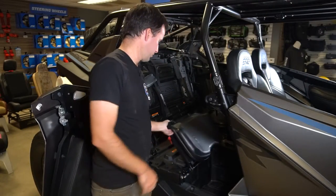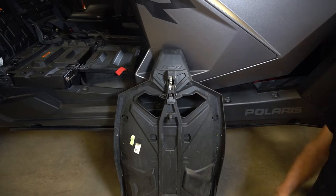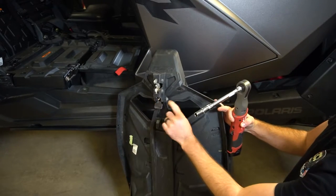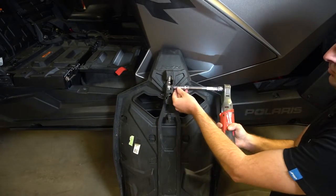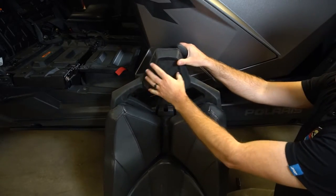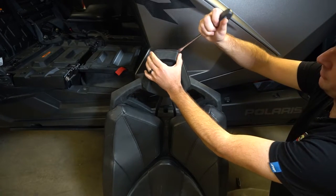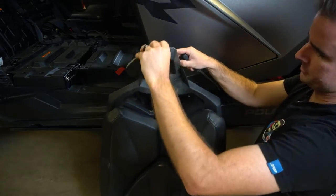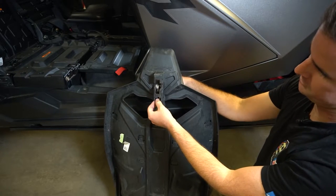Then flip over the bottom section so you can get to the bolts underneath. First thing we're going to do is remove the stock latch from the top of the seat. You're going to use a 10mm socket on the top two bolts, and then a 10mm socket and wrench on the bottom bolt and nut. To get the latch out, flip the seat around and take off the front headrest. You can use a screwdriver, push it in deep and pop it open so the plastic piece comes off. Then unhook the plastic latch and pull the metal latch all the way through.